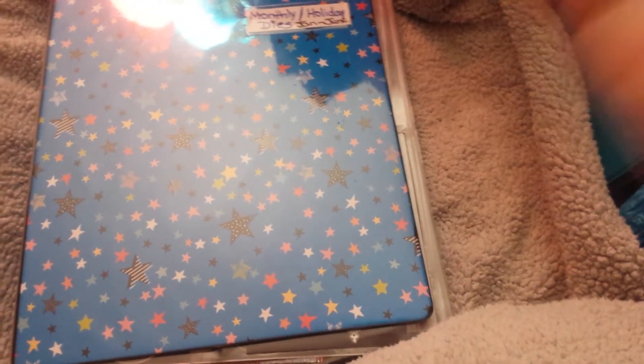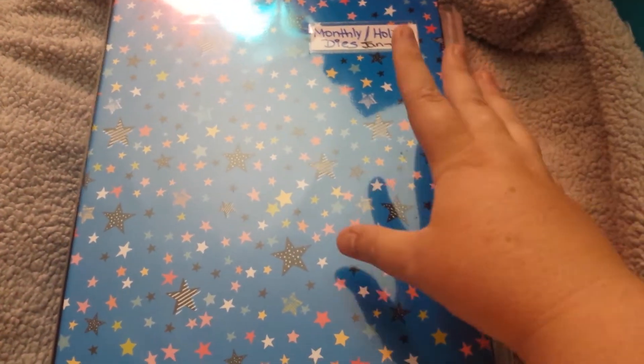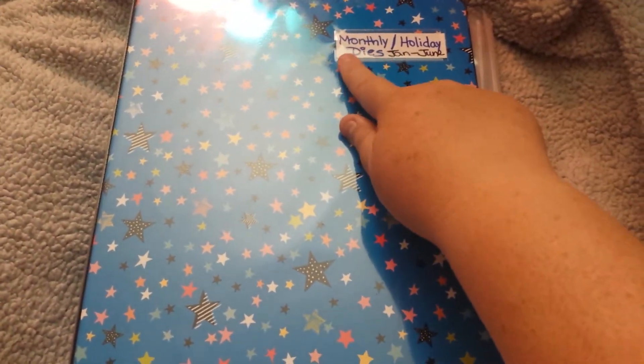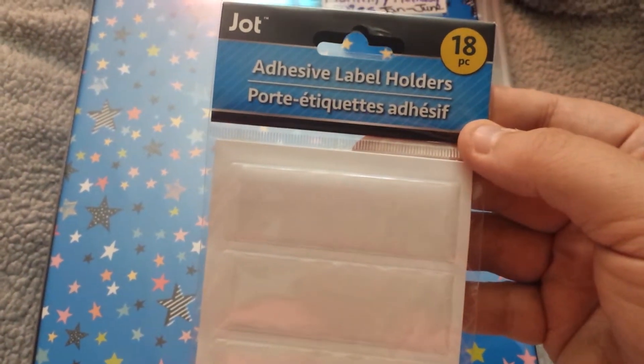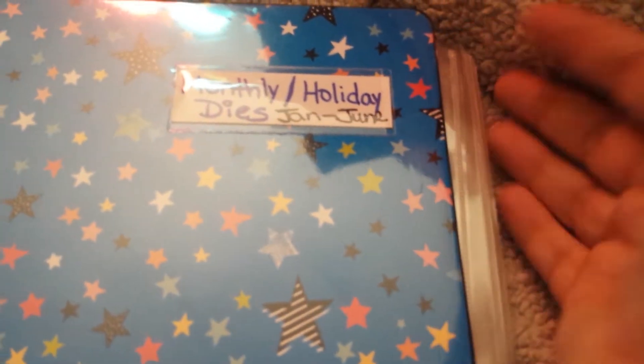Everybody needs pockets. Anyway, this one is the one I got last year. And these are those labels that I got in the previous Dollar Tree haul that I posted — you get 18 pieces adhesive labels. Basically you get the little plastic sleeve and then behind it the little thing to write on that slips in there. So I can push it here and then slip it out if I want to change it.